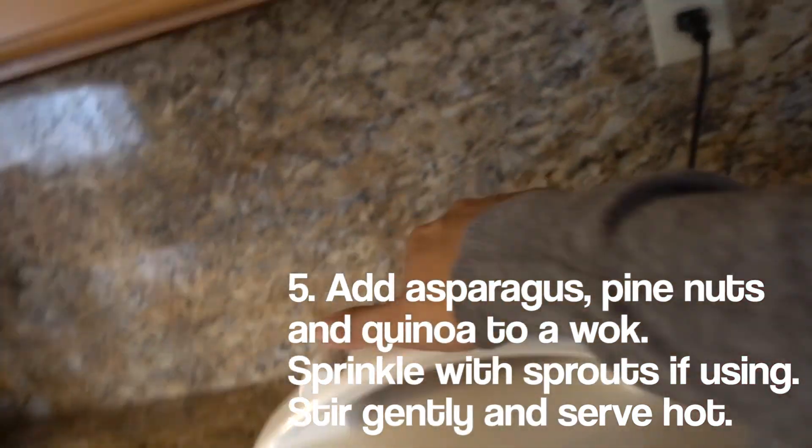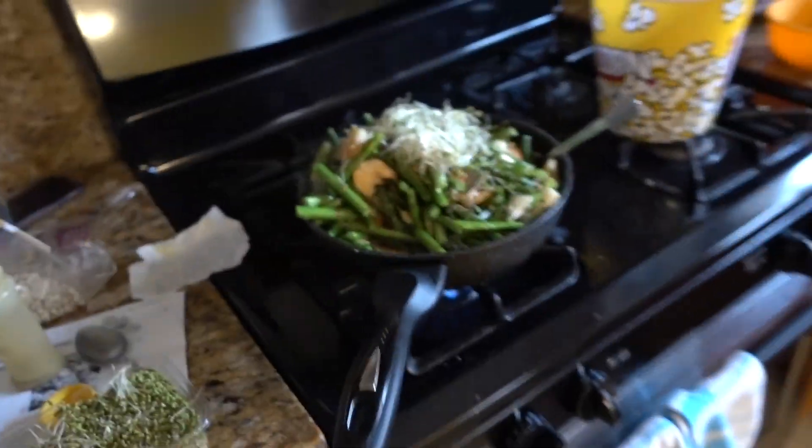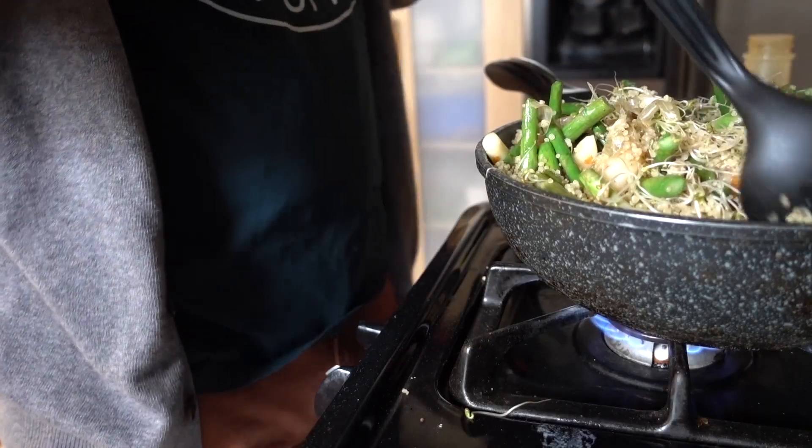Our quinoa from the very beginning is ready. We're gonna add the quinoa to the shrimp in the wok. Look at that — beautiful. We're adding some quinoa in. Want to taste it? Let's try this out.